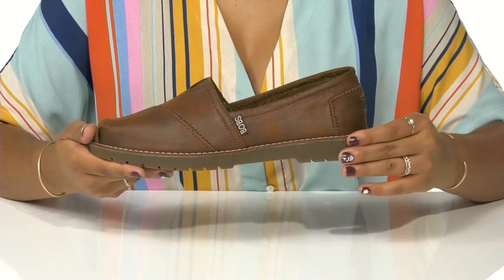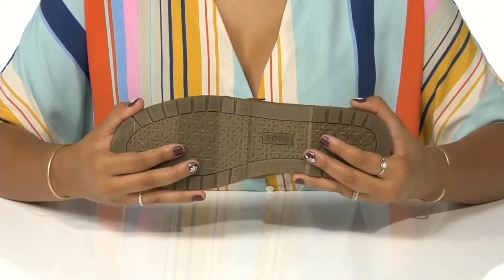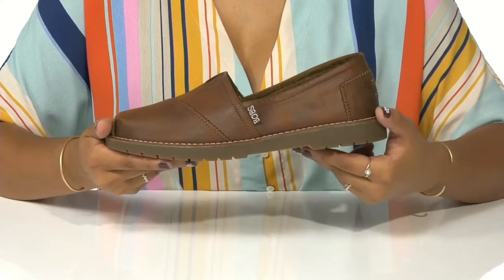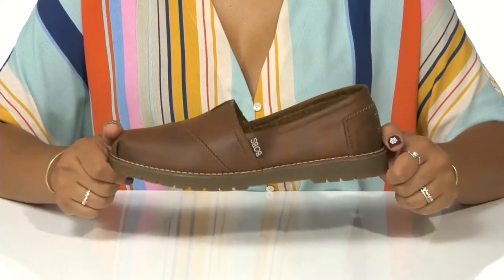You'll get a really nice amount of shock absorption from this midsole. The outsole is super lightweight and flexible, and you'll get an almost one-inch heel to give you a little boost of style and height, with a quarter-inch platform keeping you nice and stable.